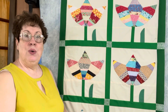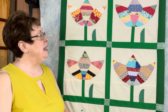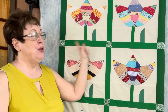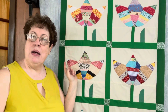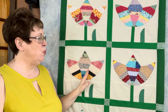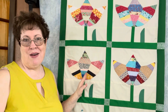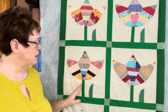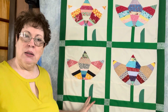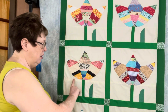I decided to do two blocks across and three blocks down, and I have the lattice strips with the cornerstones, which is how the original quilt was laid out because this was my interpretation of a vintage quilt that I have. The original pattern — there are a couple things that I did differently.